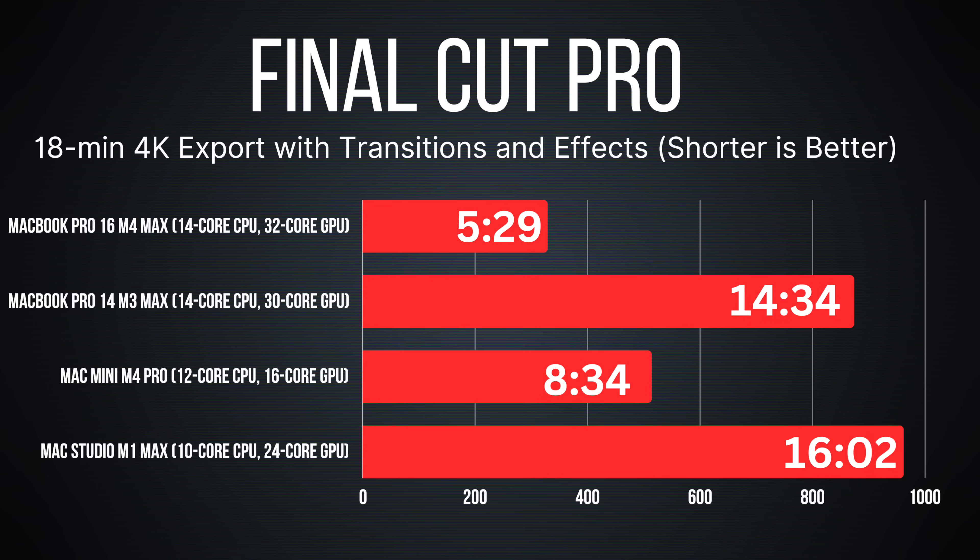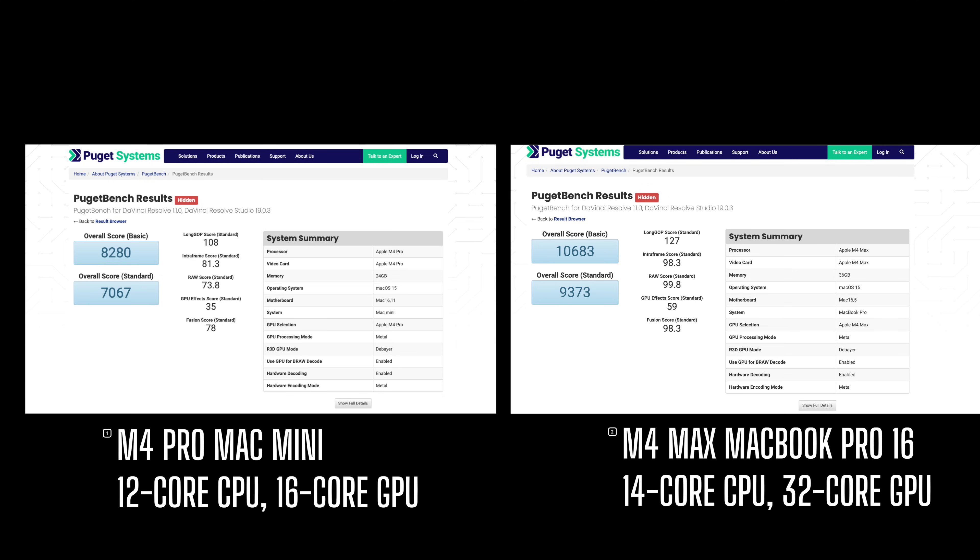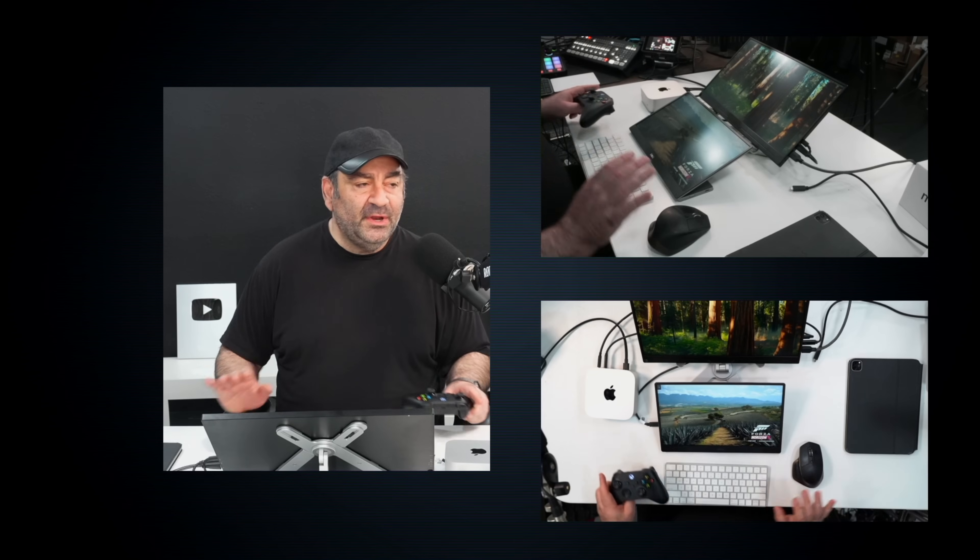In DaVinci Resolve, the Mac Mini M4 Pro scored 8,280 overall and 7,067 on the basic score. When you compare it to the more powerful M4 Max on the MacBook Pro 16, it's not that far off in terms of video rendering performance — very impressive for this Mac Mini.